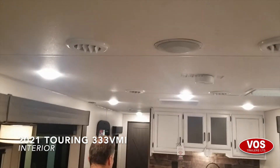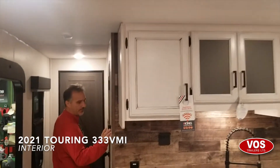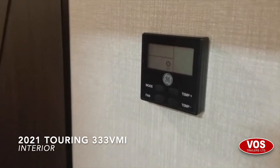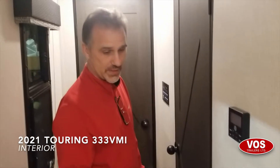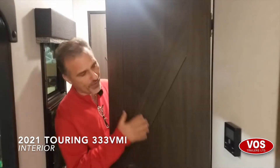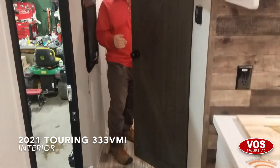Let's take a look at the bathroom. There's a little hallway to get to the front bedroom. On the way there, we have our thermostat that will control the AC and the furnace — we talked about the AC being 15K. It's ducted through the roof and our furnace is ducted through the floor. Our bathroom: we get new doors this year, more of a farm-style door — they're very nice, I really like them.